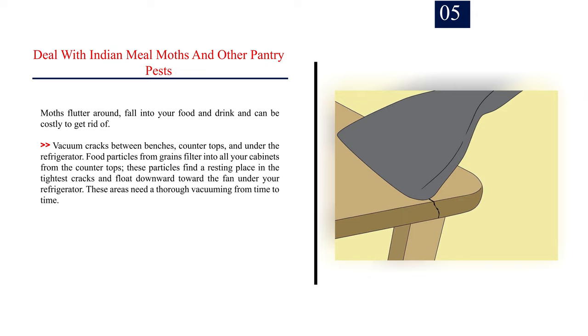Step 5: Deal with Indian meal moths and other pantry pests. Moths flutter around, fall into your food and drink, and can be costly to get rid of. Vacuum cracks between benches, countertops, and under the refrigerator. Food particles from grains filter into all your cabinets from the countertops; these particles find a resting place in the tightest cracks and float downward toward the fan under your refrigerator.